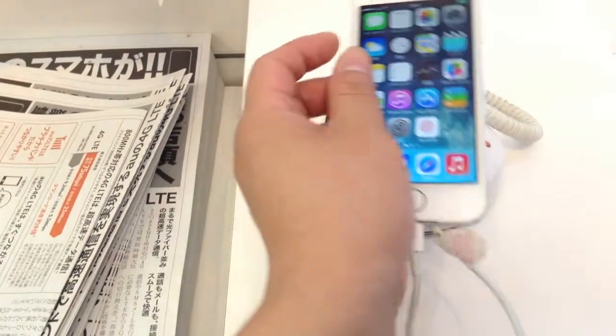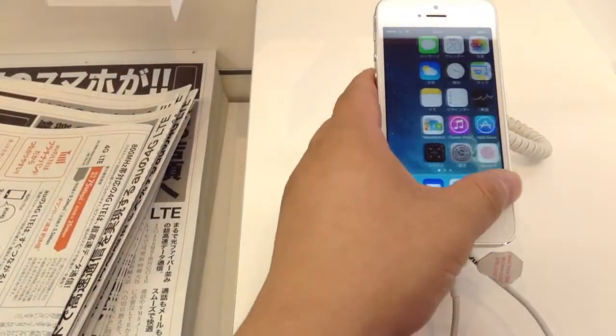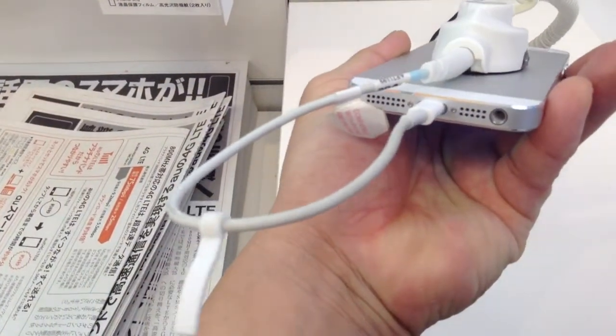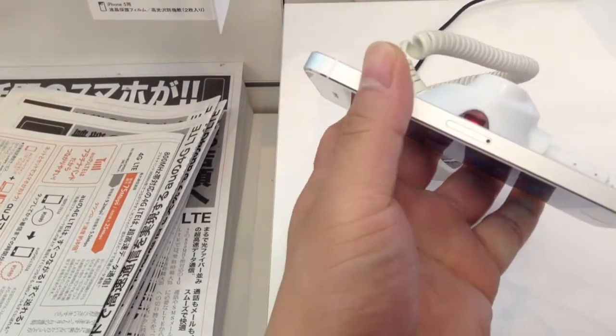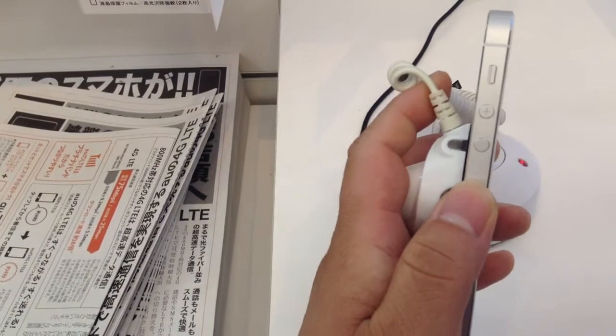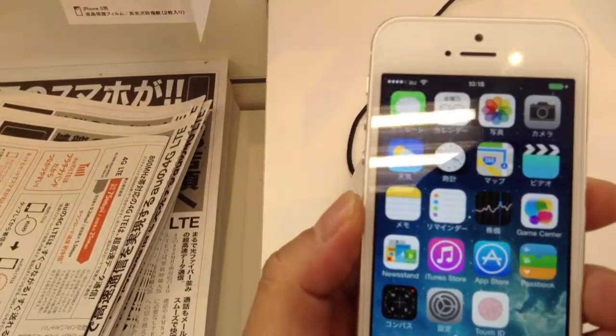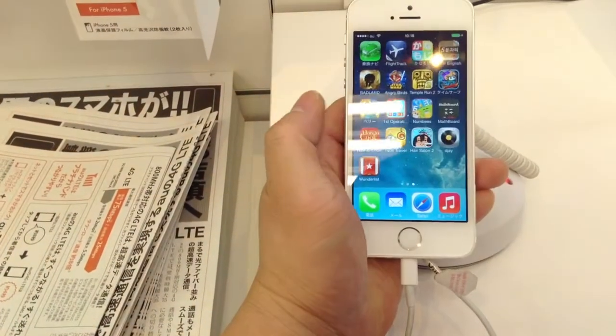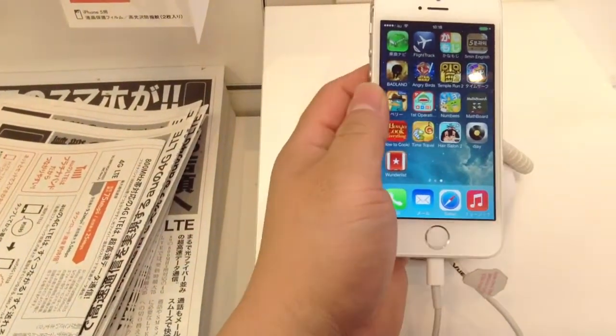We're just going to look at the exterior of this phone. It looks basically the same as the iPhone 5 except for the home button. We still have the earphone jack, the speakers, and the lightning port down there. On the right, we have the nanoSIM slot. On the left, we have the volume rocker and the volume switch. And on top, we have the power button, or the sleep button. Thanks for watching. Please rate, subscribe, and share my two channels with your friends — TK Viper and TK Viper Tech — and visit me at tkviper.com. See you next time.